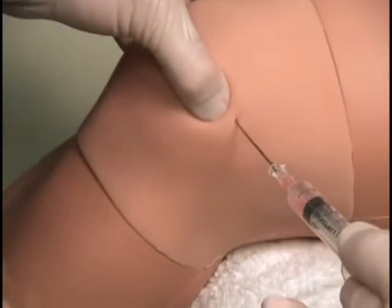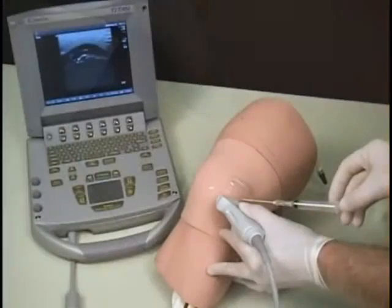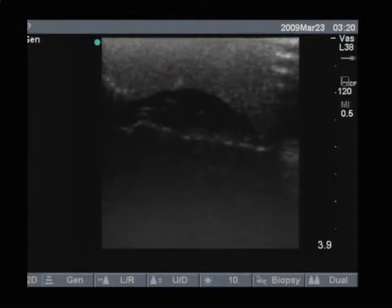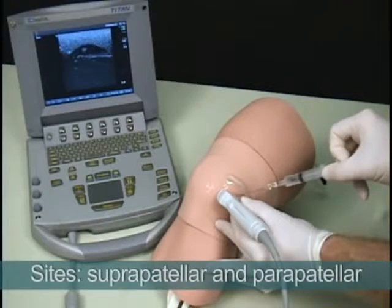The tissue is durable for repeated use and it is easily replaced. Simulated synovial fluid can be removed from a joint cavity using either the medial or lateral approach. The model's insertion sites include suprapatellar and parapatellar.